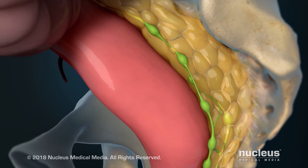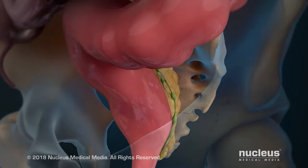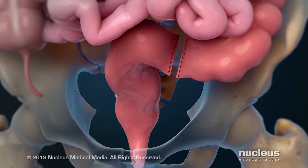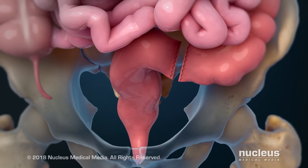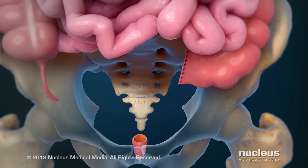Then, your rectum and mesorectum will be separated from the tissue in your pelvis. Your large intestine will be divided above your rectum and closed with staples or sutures. Your rectum will be divided above your anal canal and removed.